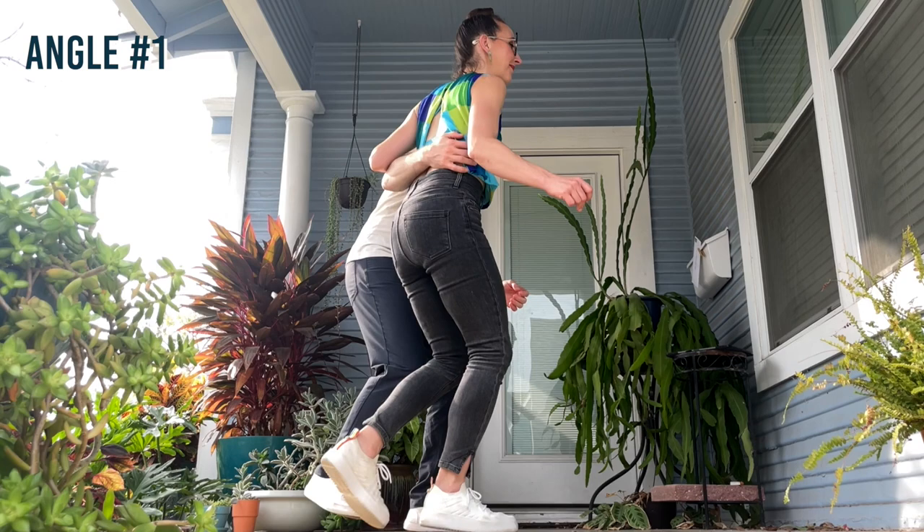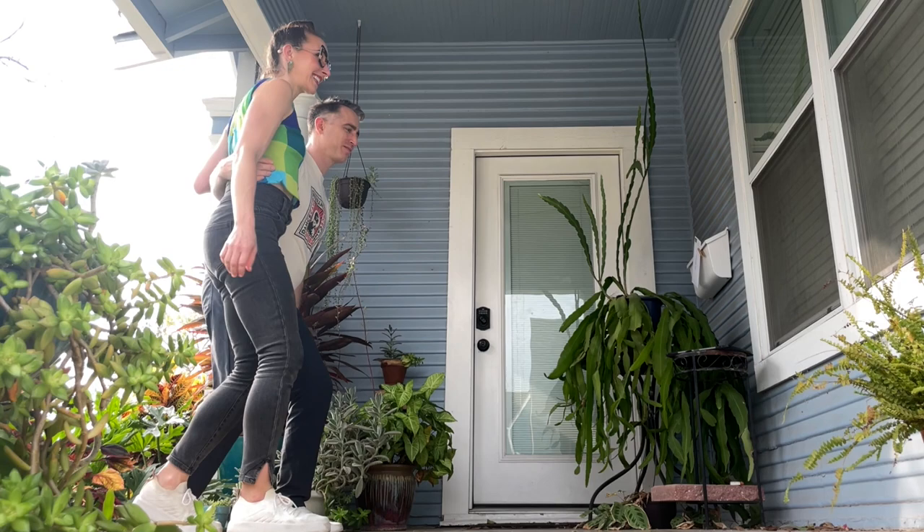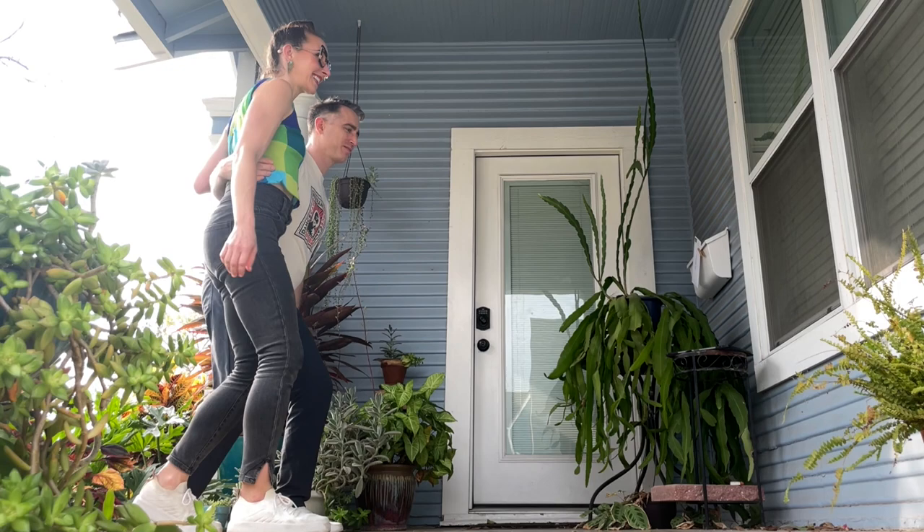Now let's add the rhythm. Check it out from a few different angles. A little chant for leaders that makes the path easy to remember is: rock, step, get in front, around, around, back it up.